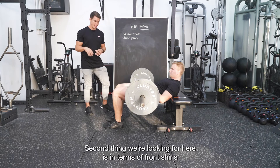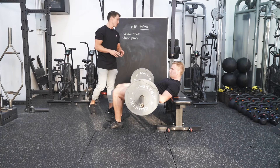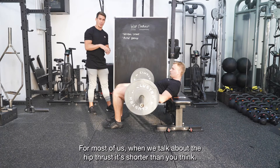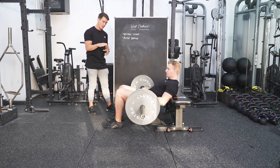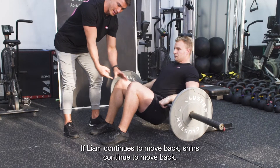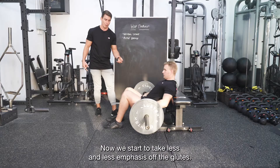The second thing we're looking for is the front shin position — we want to set up with a vertical front shin. We want to stay within our active range here. For most of us, the active range of the hip thrust is shorter than you think. As Liam goes through the bottom position slowly, basically when it gets to the point where the shin starts to move backwards — if he continues to move back, the shins continue moving back and we're starting to take less and less emphasis off the glutes.